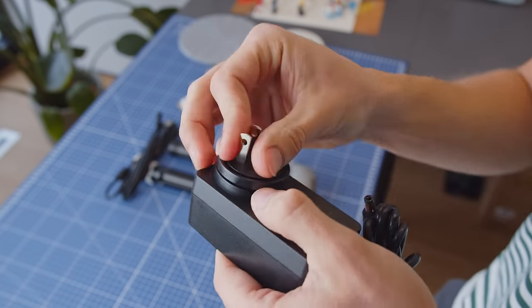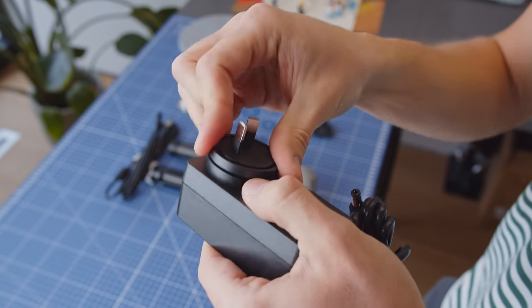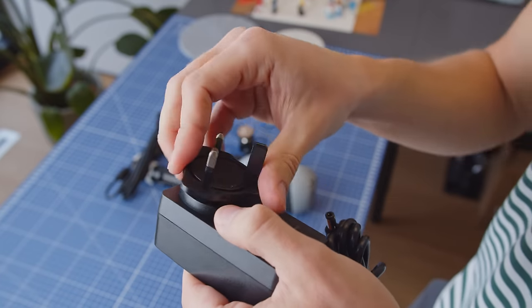Most scanners have an external power supply, so you can't power them with a power bank or a USB from your computer. Keep that in mind — it's very important because it's quite hard to use them on the go if you want to.